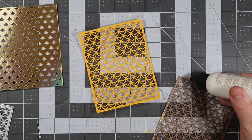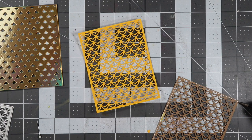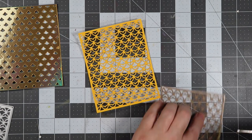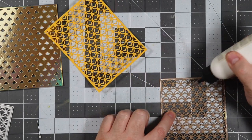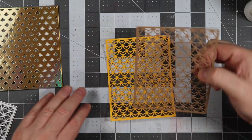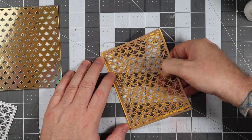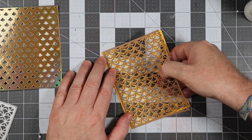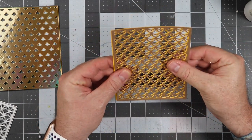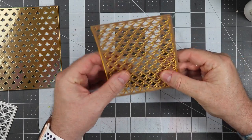Now we're going to layer the craft piece on top of the yellow piece. We're putting a bunch of glue around the frame and then dots in the middle so it'll stick to the yellow piece. I'm going to offset this just by a little bit so it kind of looks like a double layer of cardstock. I'm being careful to get it lined up and making sure everything looks good.